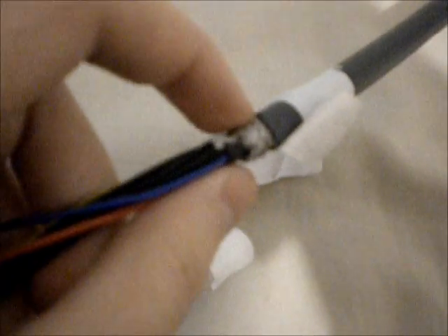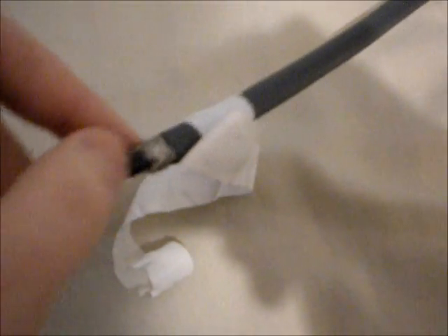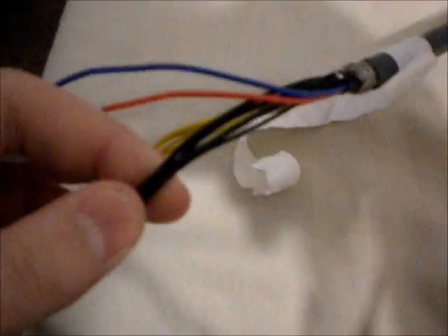You'll also notice that there's some braided wire underneath the cord. It's grounded to the power brick itself, so you can just tape over that because it goes to the same exact ground as the black cable. So I'm going to plug this in and show it off.